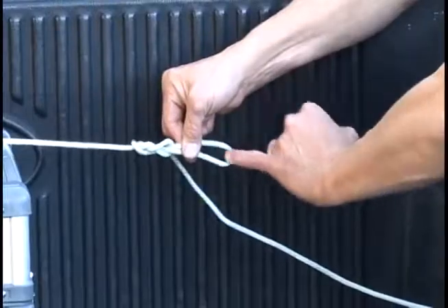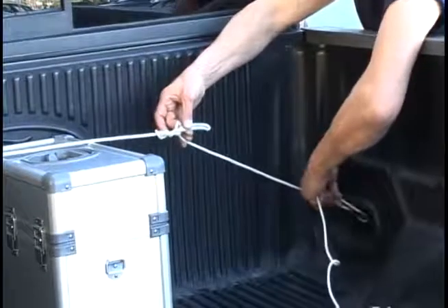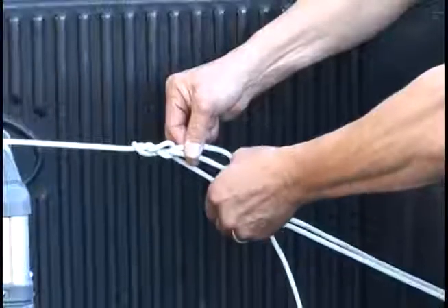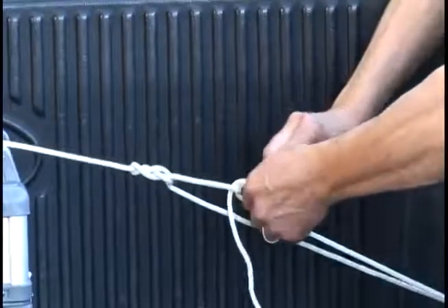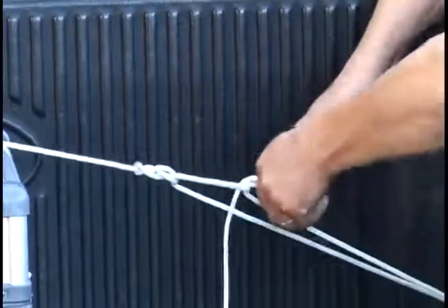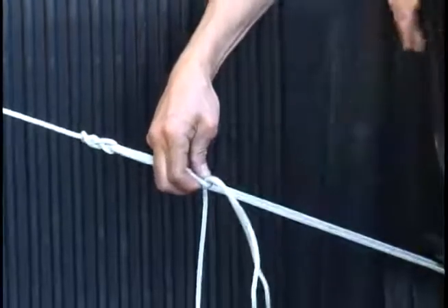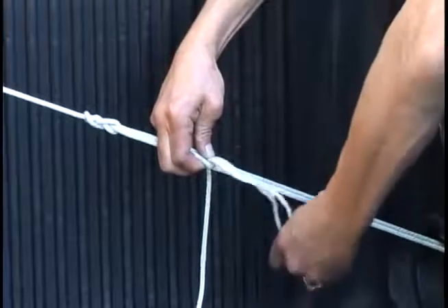This loop is going to be your pick point. So we go through the cleat, get it tight, grab the tail, bring it through that loop that you just made, and pull it tight. There you go. Now hold that right there. Doesn't take a lot of pressure. That's going to hold all that pressure that you just put on there.